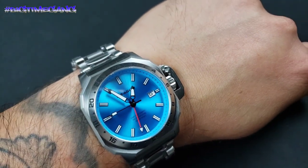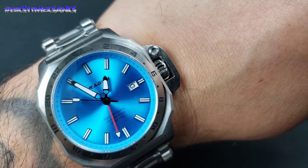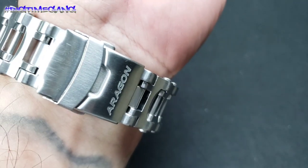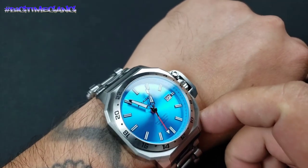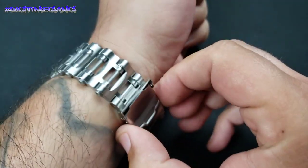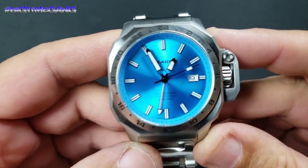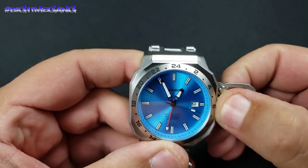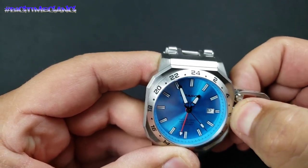This is the Aragon Millipede Max GMT Automatic, Seiko NH34 GMT movement. It's got that Millipede Evo bracelet, different case design — way chunkier — and I will compare the two. But let's go over what this is: this is model A544. This one has a crown guard, which I've never had on an Aragon before. This is something new for me from Aragon, at least.